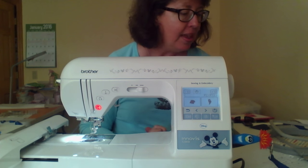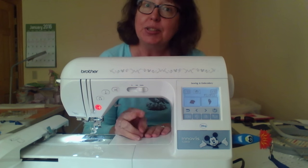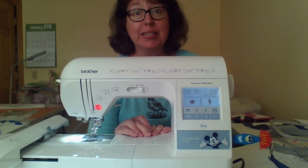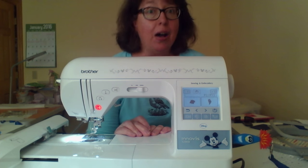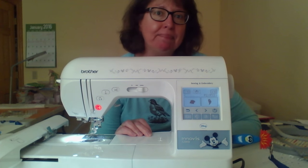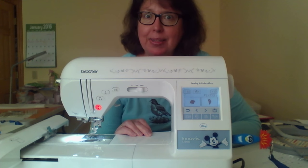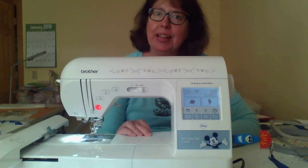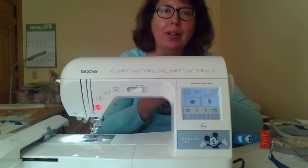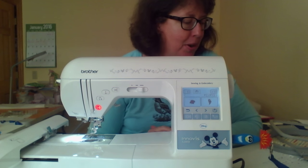Another thing to look at is the speed of stitching. This machine has two speeds: 350 stitches per minute and 600 stitches per minute. To be honest, that is all I need — those two speeds are perfect. Even on my big ten-needle machine, the highest I go is 700 stitches per minute. I just don't like it bouncing around; I want a little more control. So two speeds is perfect for me.